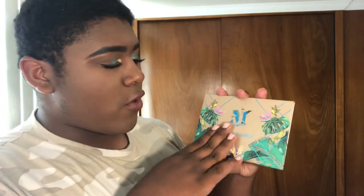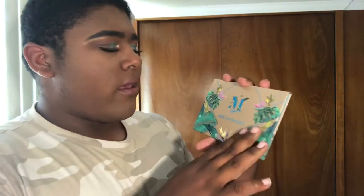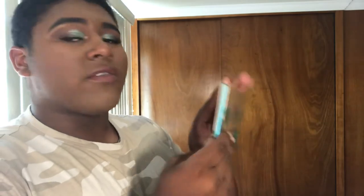Let's go ahead and open it up. I did open it up and swatch it because I was so excited. This is the palette when you take it out — it has a whole bunch of designs around it, and I love it. It's very slim, so it's travel friendly. When you open it, it looks like this.